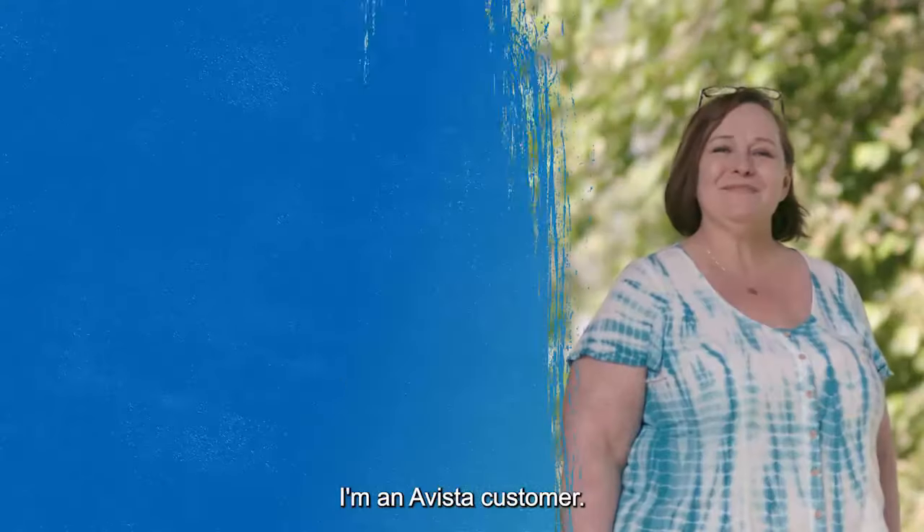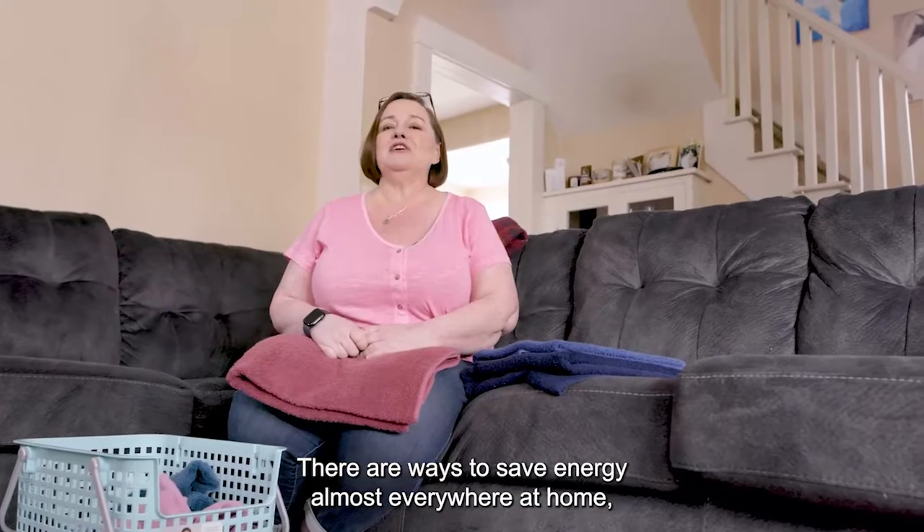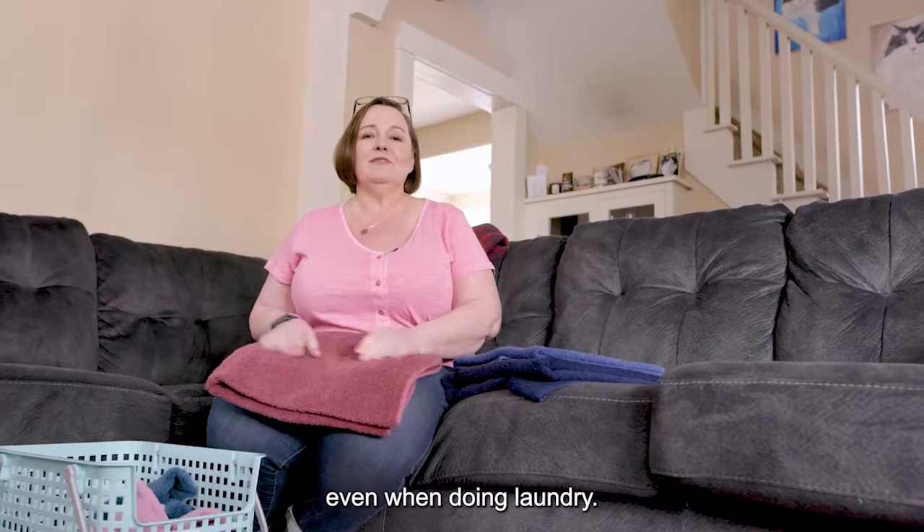Hi, I'm Lisa. I'm an Avista customer. There are ways to save energy almost everywhere at home, even when doing laundry.